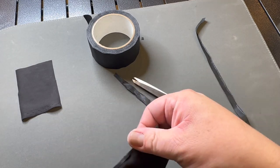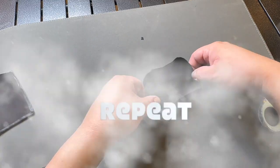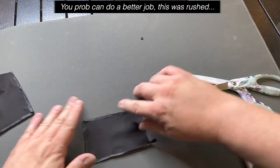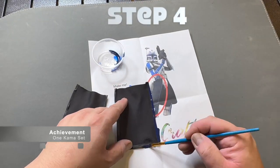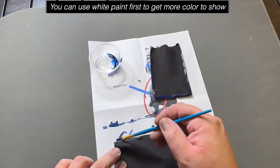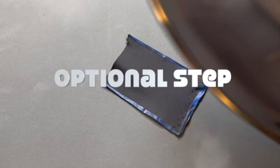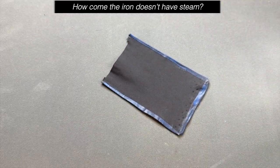Once that's done, he cuts off the excess tape — it looks pretty cool with the black kama. He moves on to the other side, which goes much faster: getting the long edges down, taping the middle parts, folding it all down, and cutting off the excess. Now he paints the gaffer tape a different color — in this example a darker blue, like a 501st blue, though a lighter blue could also work. This is an optional step.